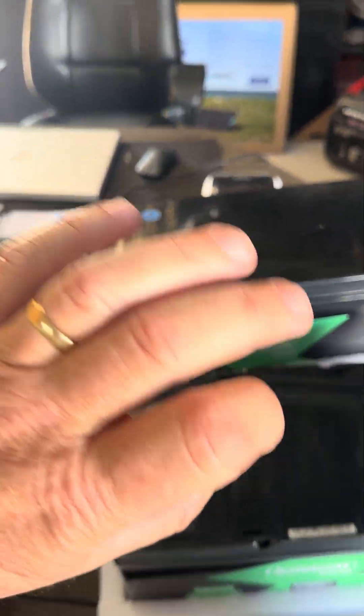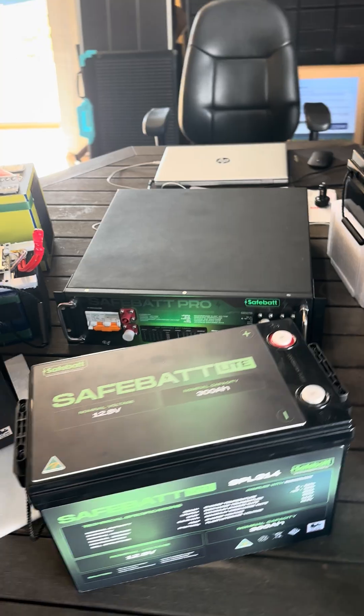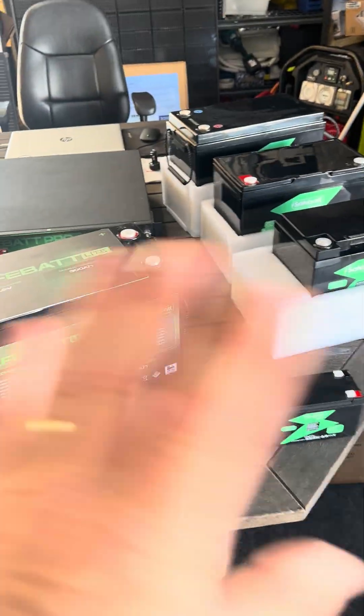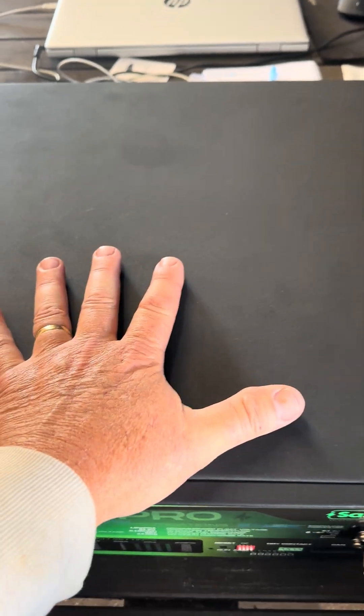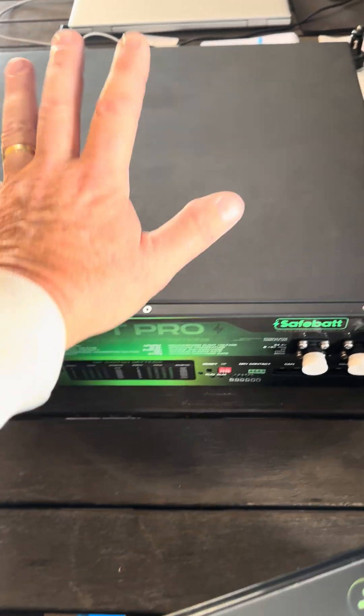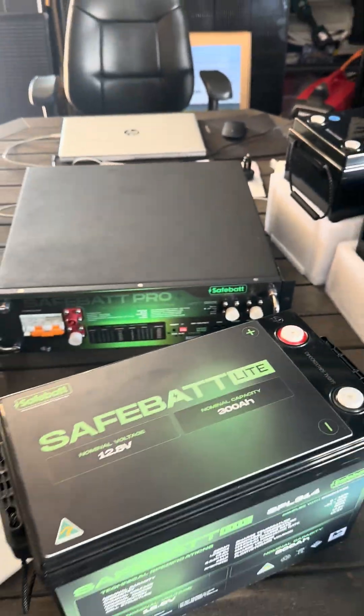These Eco batteries have the same cells and the same flexible bus bar arrangement as the Pro — you just don't get all the fancy trimmings. Here's the SafeBat Pro 51.2V 100 Amp Hour Lithium Ferrophosphate Battery. I'm going to test that as well — take the cover off and show you guys what's inside it.